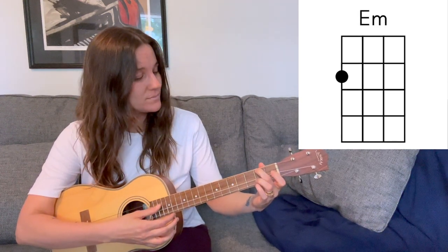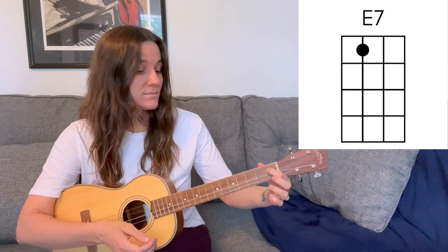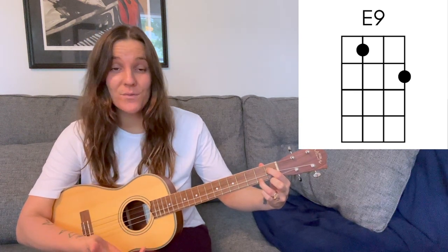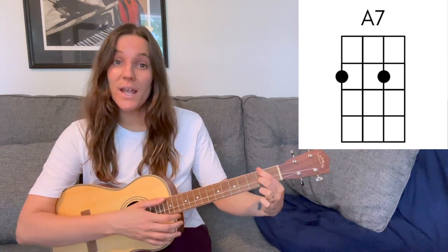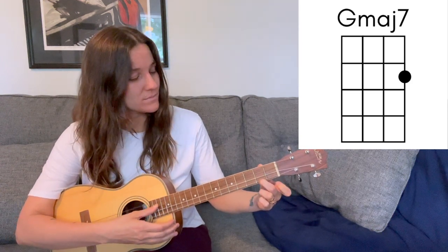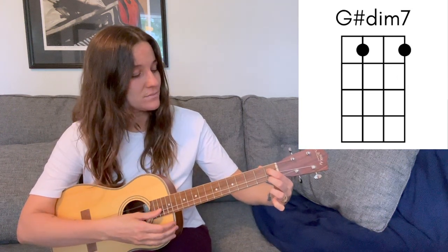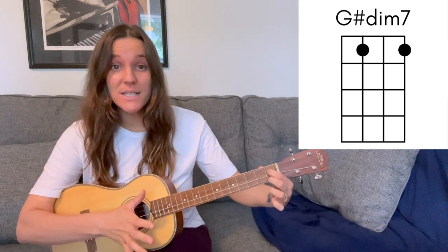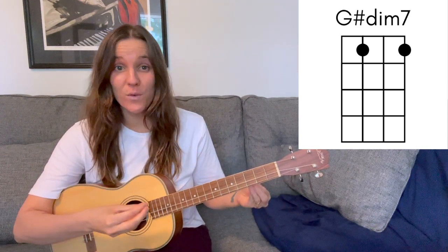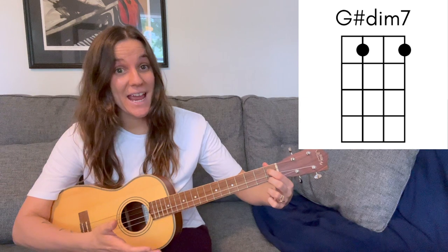We'll play an E minor, an E7, as well as an E9 — it's just one note different from that E7, but it has a really distinct and rich sound. We'll play an A7 a lot of times, as well as a G major 7 and a G sharp diminished 7. I always say, no matter how long the chord name is, we've only got four strings, so four notes max. Don't get overwhelmed by a long chord name — this one's just two fingers, and it has one of my favorite sounds.